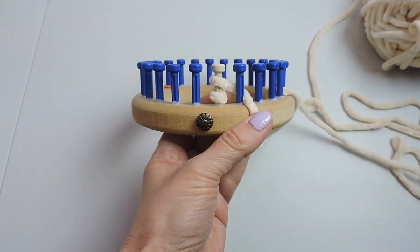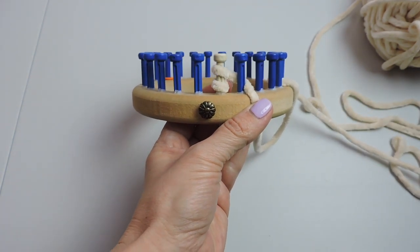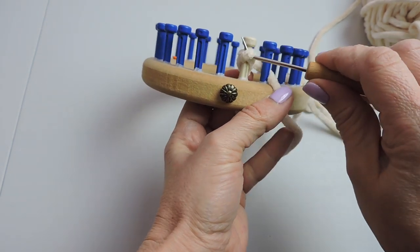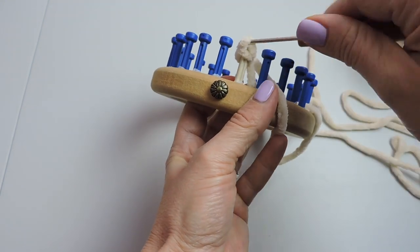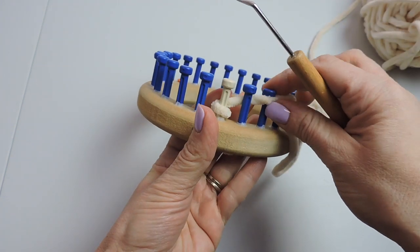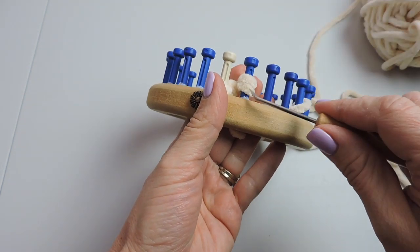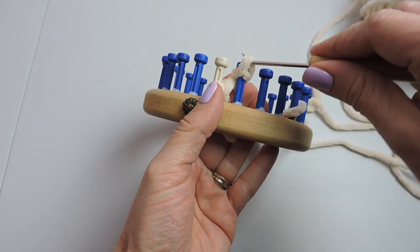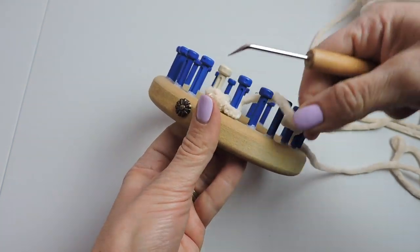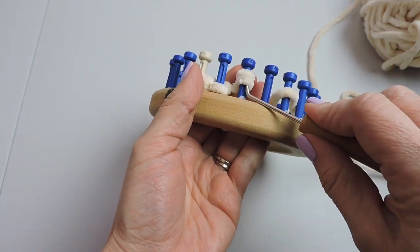We're going to wrap each individual peg one time and take the bottom stitch over the top stitch. We're just wrapping around the peg twice and taking our bottom stitch and placing it over the top stitch over the peg. Do this until you get to where your stitch marker is on the 15th peg.